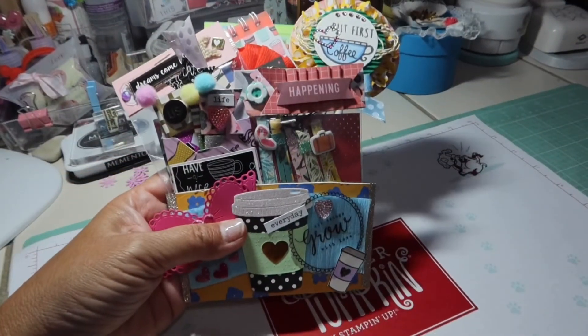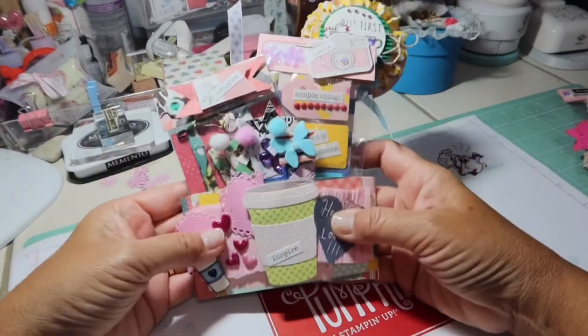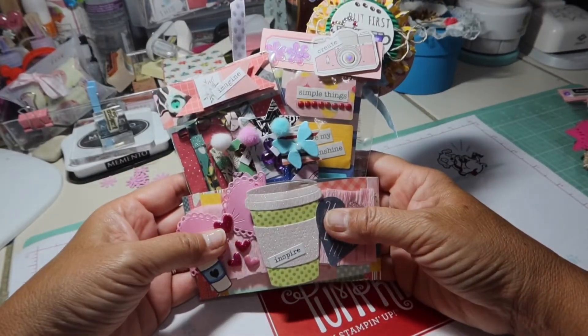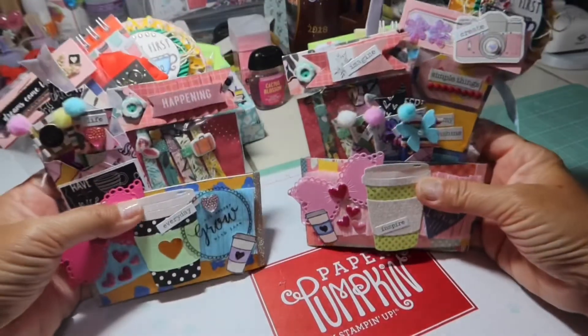After I created this one, I also created a second one. I'm not going to go through each piece and show it to you because this one was created for a crafty friend. Pretty much everything that's in the first one I put in here — it just looks a little bit different.